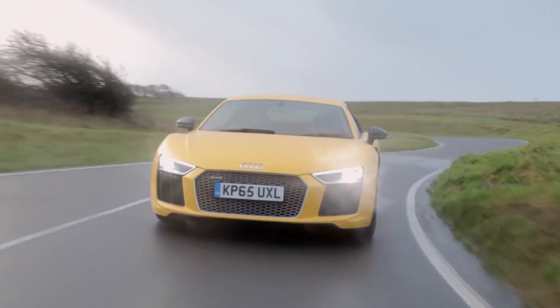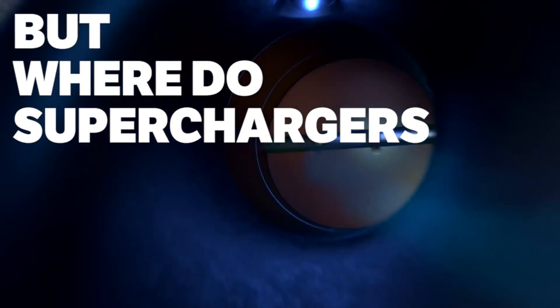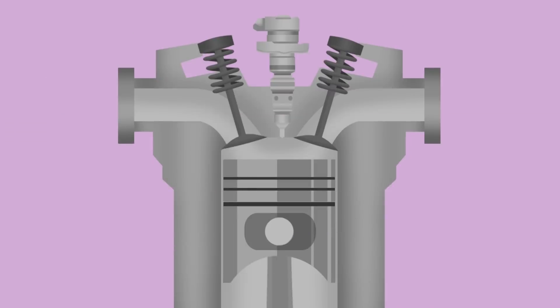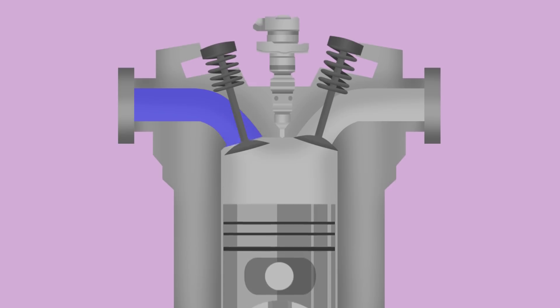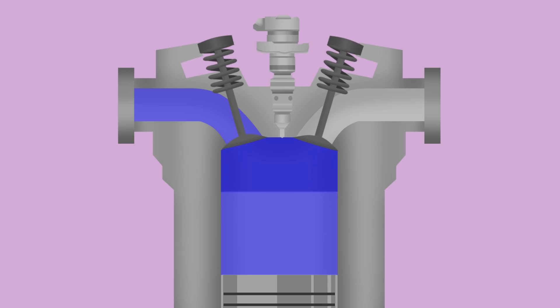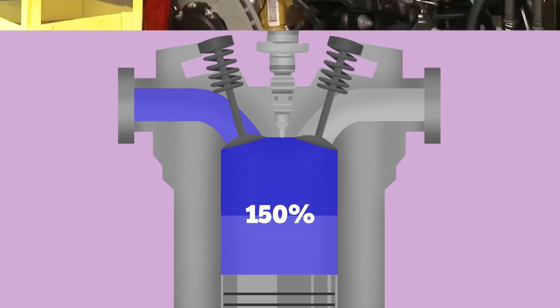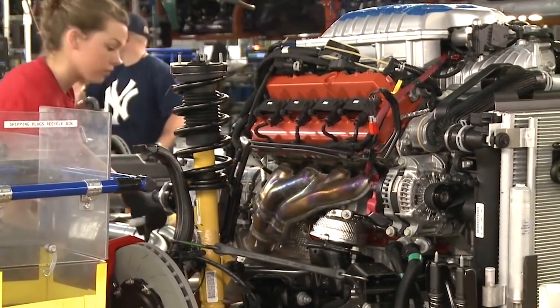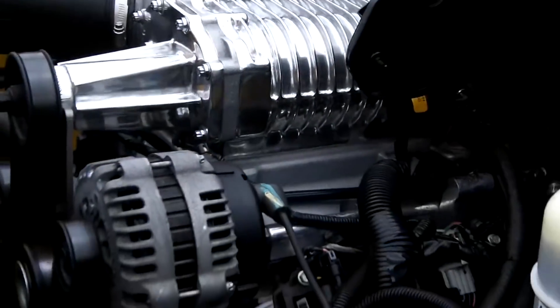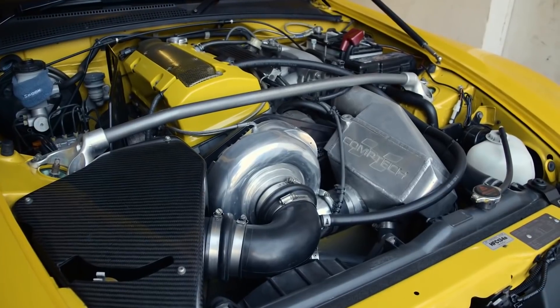A high-performance NA car can sometimes achieve 100% efficiency or more with intelligently constructed intakes and air pulses. For instance, the H22 engine in the Honda Prelude is known to reach a peak VE of around 102%. A supercharger pushes more air into the engine, so when considering VE, they can result in much more than 100% volumetric efficiency — usually adding around 50% more at 6-7 psi than the equivalent unblown engine. The air is pushed in faster than the engine can draw it naturally, resulting in more air for the piston to compress, creating a bigger explosion and making more power.